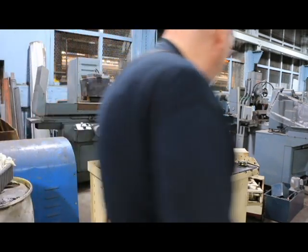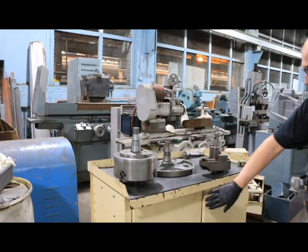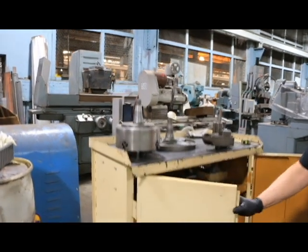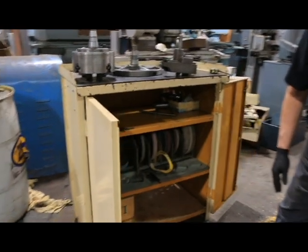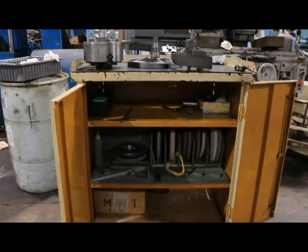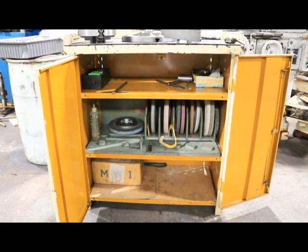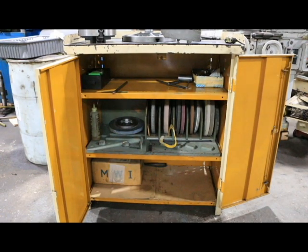In the cabinet there are some used grinding wheels - no new grinding wheels. There are also a couple of screws and nuts, an extra grinding hub, a wrench for the chuck, some blotters, and some little drive dogs and such. We'll put everything in the cabinet, lock it up, and keep it with the grinder. Thank you very much.